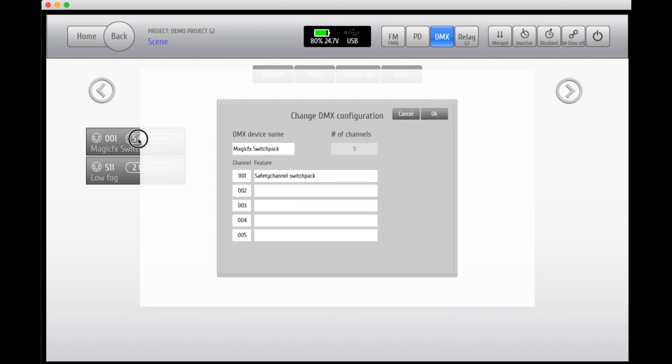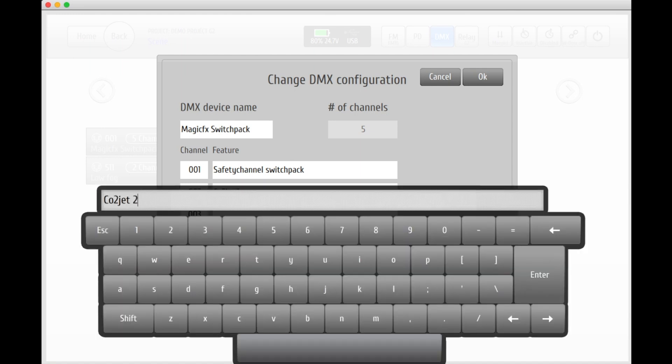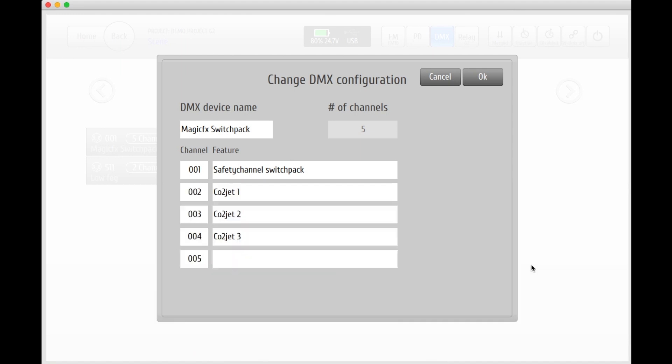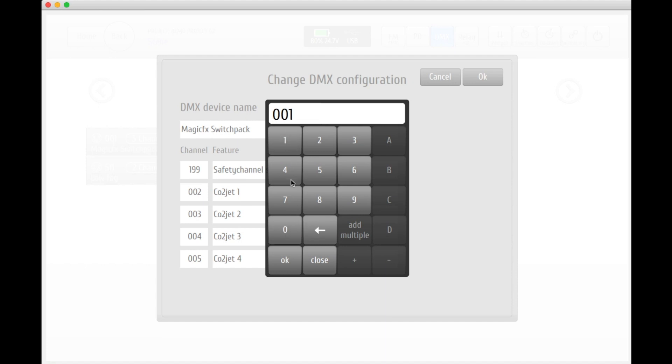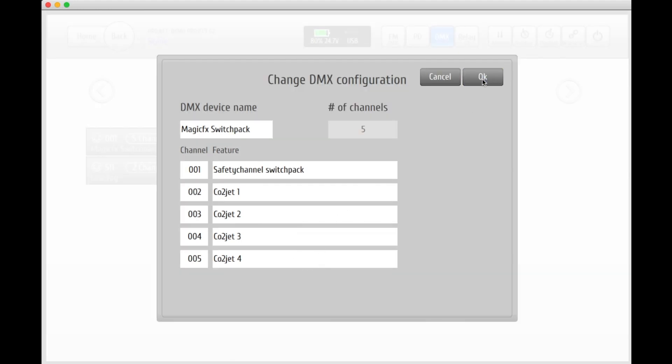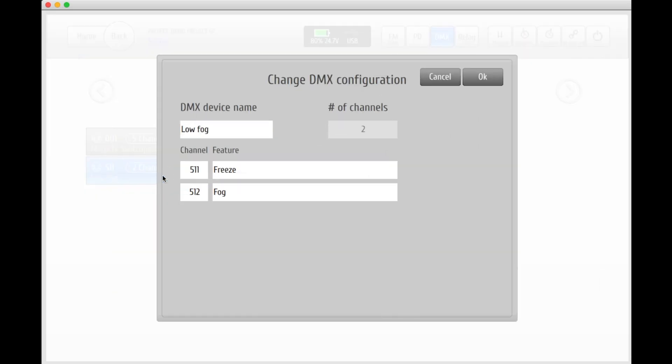When pressing and holding a DMX unit, the configuration window will appear. Here you can add or edit the names of the different channels that the unit will use. In this example we're using CO2 jets on all 4 channels, plus the safety channel as number 1. Here you can also change the address of the channels. The same thing applies to the other added units — press and hold and edit or add the names and addresses of your channels.